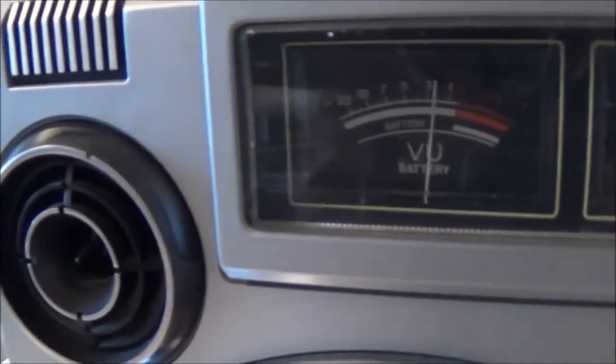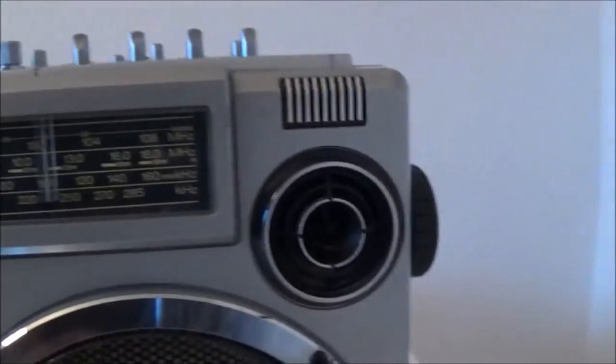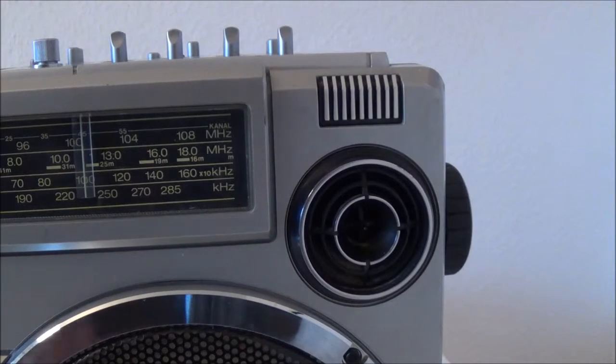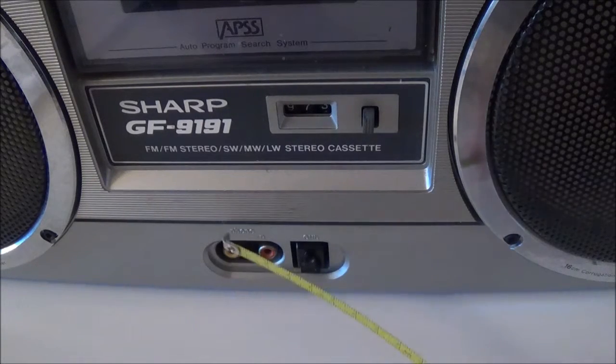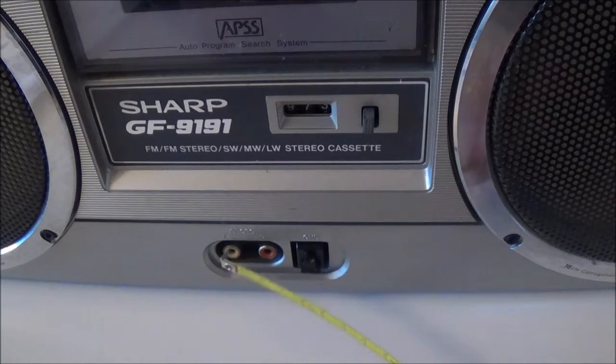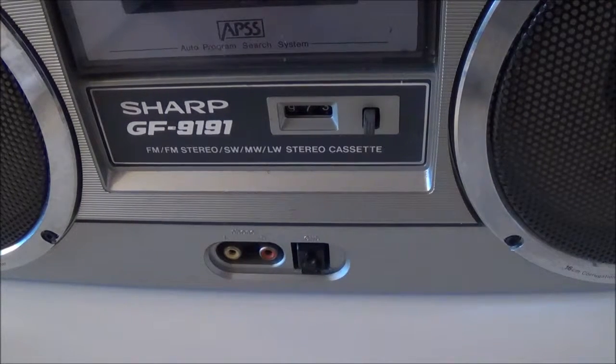It has built-in microphones right behind this grill here, on the left and right side — two little microphones which you can use to record. Before I forget, you could theoretically hook up your MP3 player or your cell phone to these RCA phono jacks, if you're fine with the sound. But you'd really have to watch out not to have your output level too high, so you don't blow something out. I think I did a video on this before when I tried hooking up a cell phone to this or a similar unit.